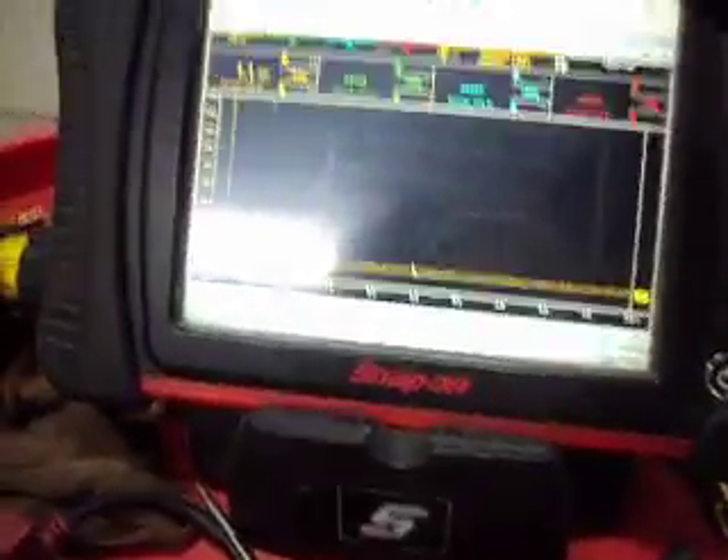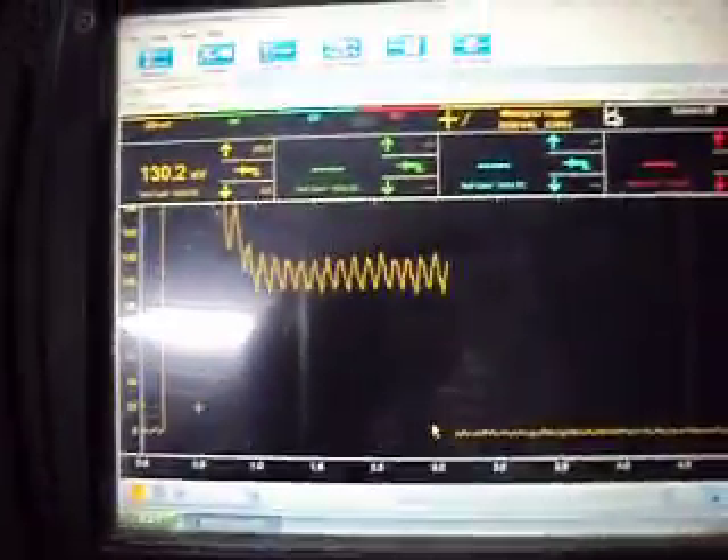We can go from 500, we can go to 200 millivolt and it would still show it. We'll try it here at 200 millivolt. And we can see we got a little better, a little clearer definition.